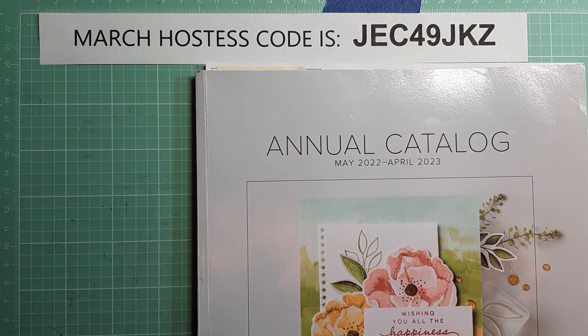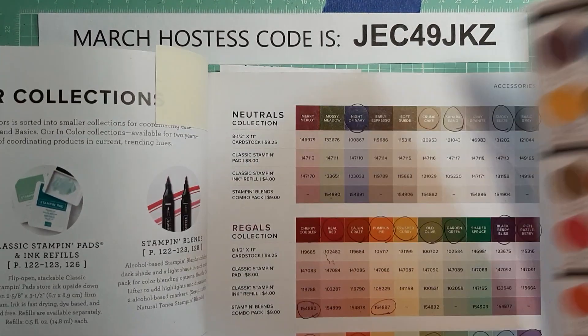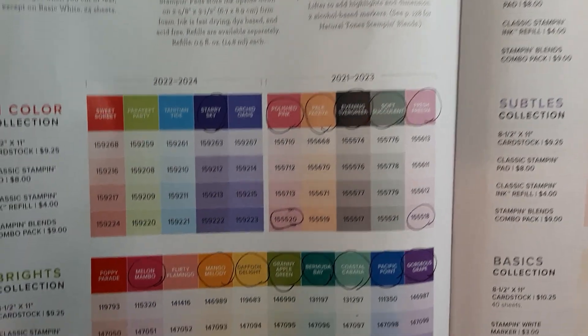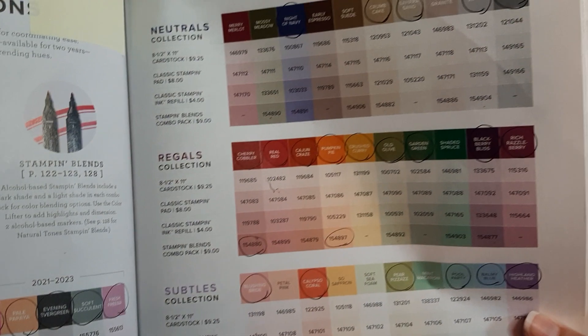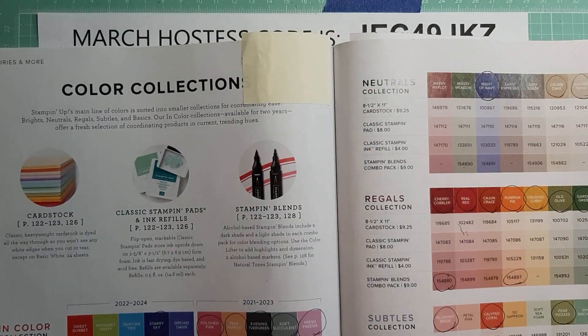Hey everyone, it's Brenda with Stampin' Up! I wanted to make a little video and talk about the color refresh that is going to be coming with the new catalog that comes out in May. They are going to be changing out some of the colors that are in the annual catalog, and of course we don't know yet what ones will be going and which ones will be staying.